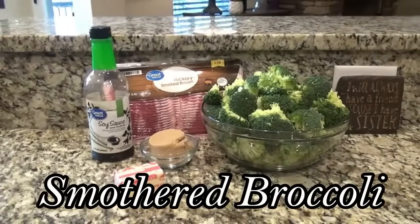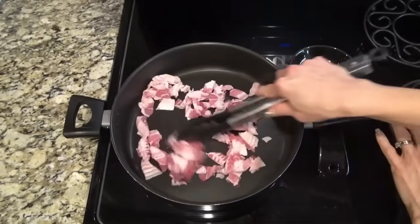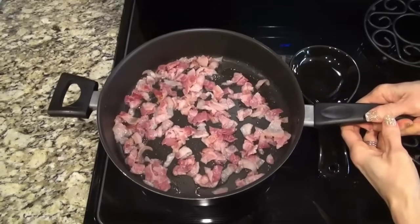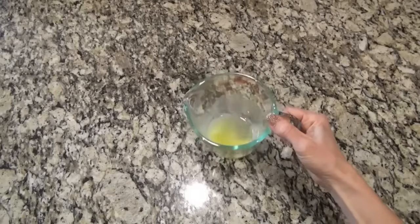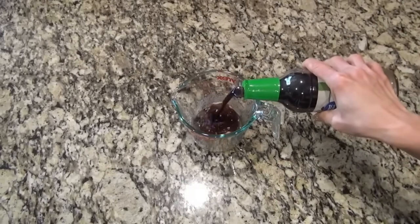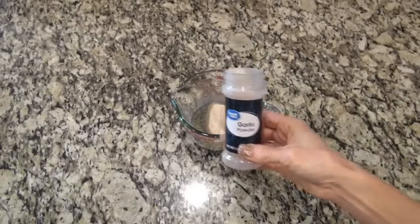This smothered broccoli gets gone every single time. I started out by cooking up a half a pound of bacon — I cut that into really small pieces and let it cook until it was done, but not crispy, because it'll continue to cook in the oven. When it's done, remove it from the heat, let it drain on a paper towel, and cut it into smaller pieces if needed. Over at the counter, I'm going to make up a sauce. In a measuring cup, I have four tablespoons of melted butter, one-third cup of brown sugar, one-fourth cup of low-sodium soy sauce, and two teaspoons of garlic powder. Stir that until it's well combined.